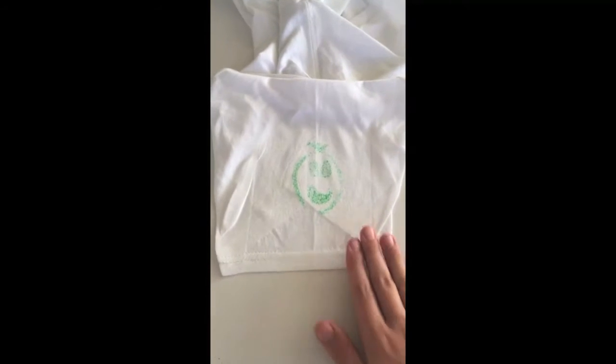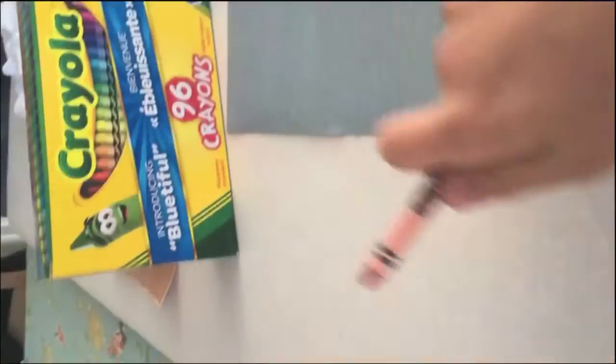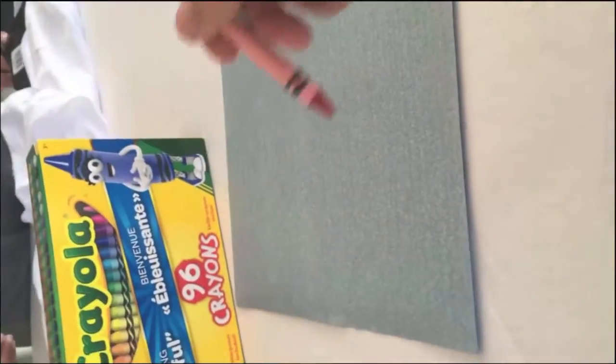Now the shirt is going to be very hot so you can't wear it right away. Now do not try to color any writing, because if you put writing on it then it will be backwards. So try to avoid writing, but if you really do want to, then you have to draw it in a mirror — draw in reverse what you want to say on your shirt.